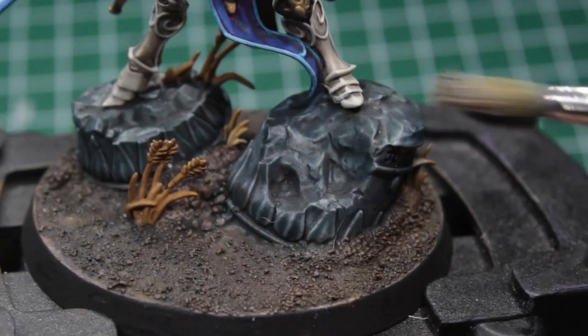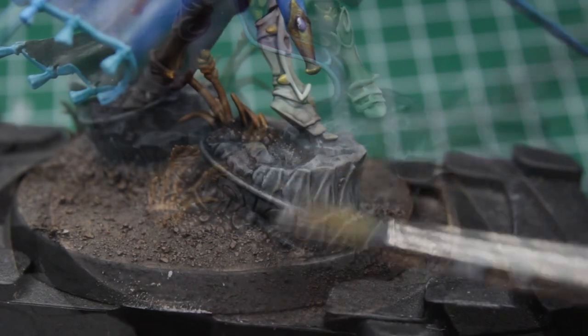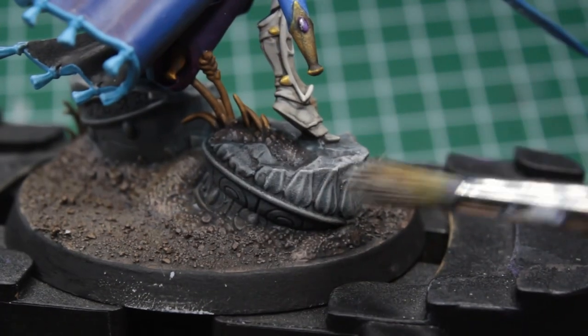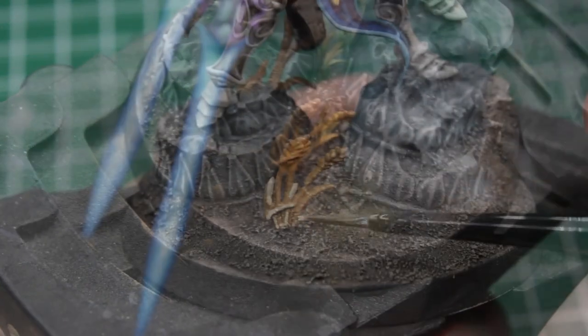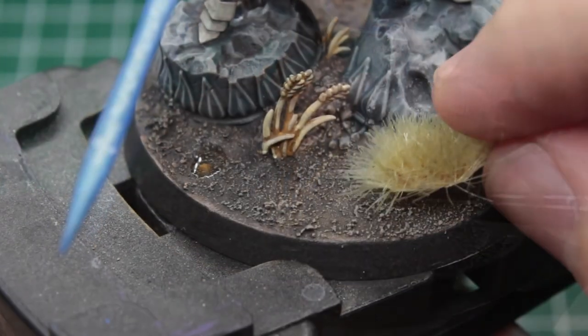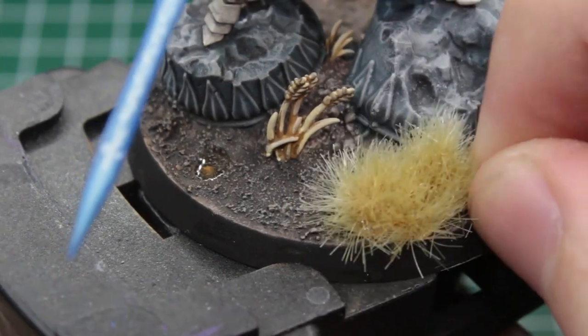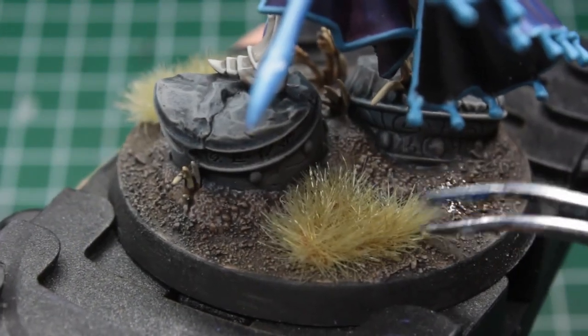The last thing we need to take care of is his base, starting with a medium grey, and then a light grey drybrush on the ruins. For drybrushing the ground, we can take a light khaki colour, which you can also use to highlight the weeds. And as a small bonus, to bring some last little bit of colour into it, I decided to plant some bushes under the base.